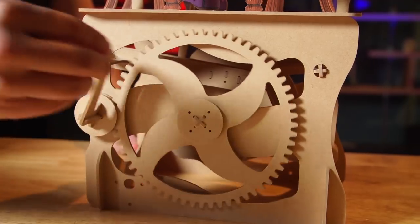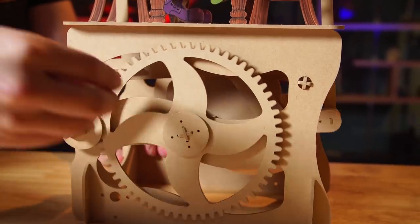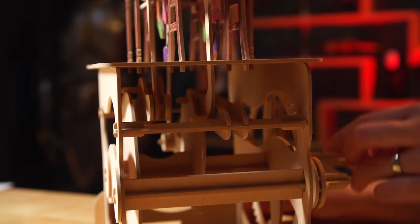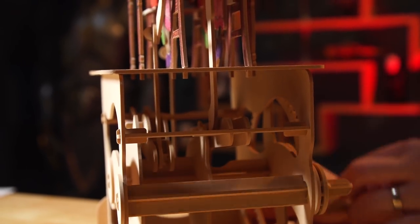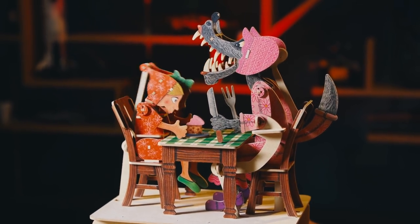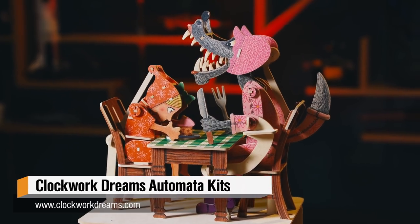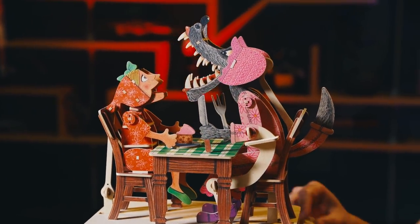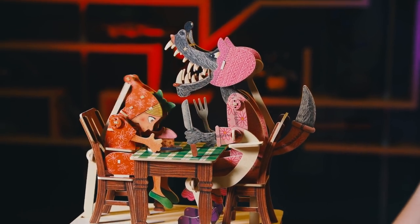I'm a sucker for these types of kits. If you know of any other automata kits I should check out, please share with me in the comments below. This is Clockwork Dreams — they're available online and I think they ship worldwide. I would definitely recommend getting the Little Red Riding Hood one, but if you just want to start with something simple, the Pegasus one is also a wonderful kit. So that's it for today's show and tell. Thank you so much for watching — we'll see you guys next time.